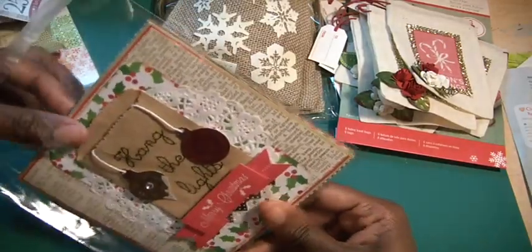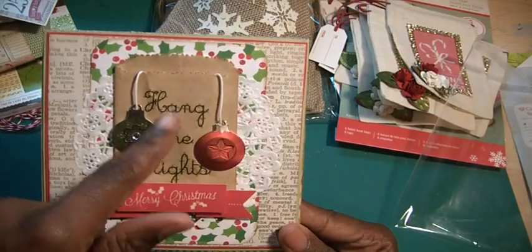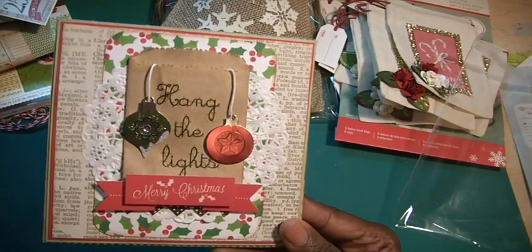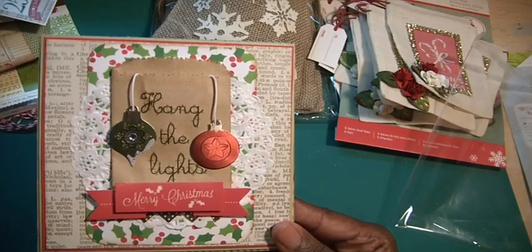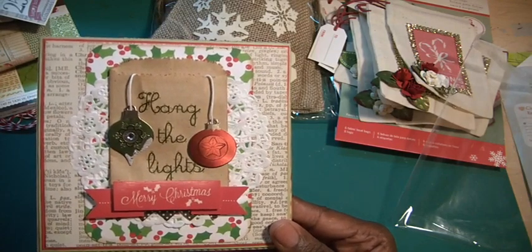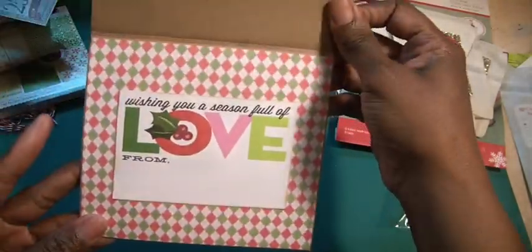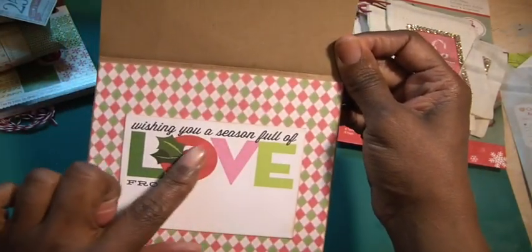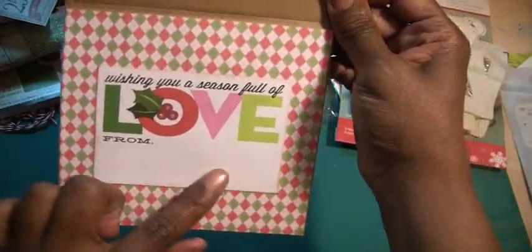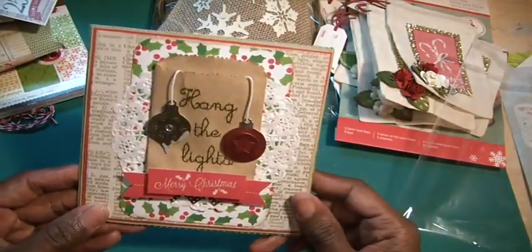Here's another one. I used a corrugated card, so it's really big. I used a paper bag here with some rub-ons that say 'hang the lights,' and these Christmas bells bulbs are from Recollections — all products I bought from last year that went on sale. The banner and the paper as well. On the inside I used one of those 'Cards in an Instant.' So it just says it all — I can put my sentiment there or just my name. I thought I could put a gift card in here, that's kind of what the idea was for the card with the paper bag.